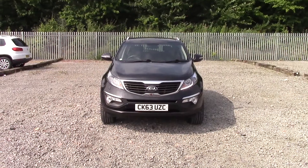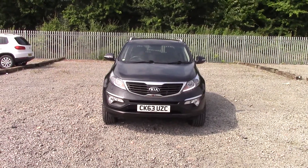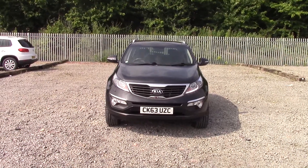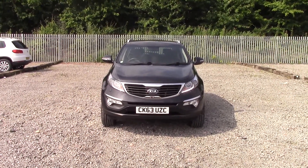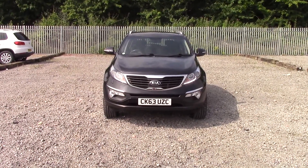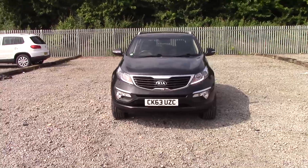Welcome to Wessex Garages on Panath Road in Cardiff. Here today we have a Kia Sportage Level KX3, which comes on a 60 plate and is in black. This is the 2.0 litre diesel engine with a 6-speed manual gearbox.